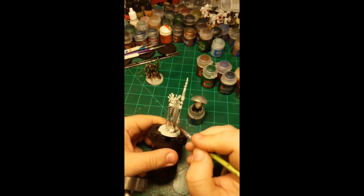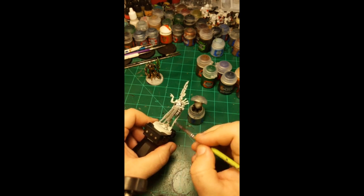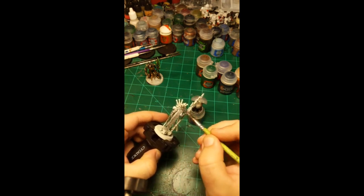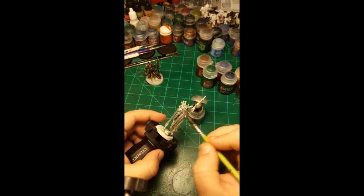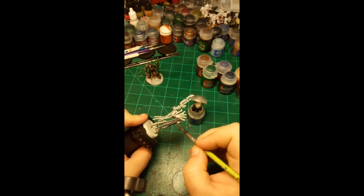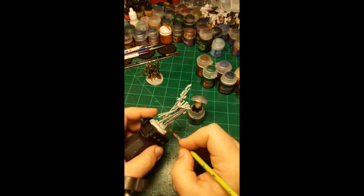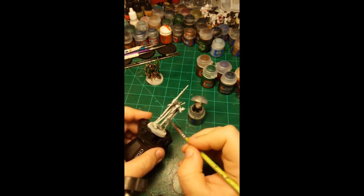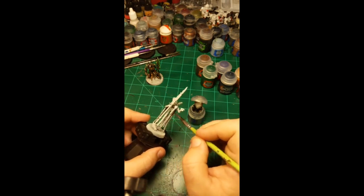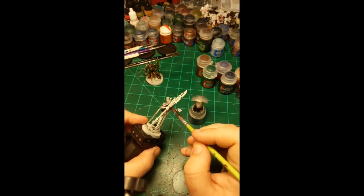Since he's a Necron, there's no reason the undercoat shouldn't be a metallic color. I don't think the Necrons deal too much with leather or animal products — they could have a Necron cow farm somewhere, but my assumption is that almost everything is made of metal, so I'm just going to coat the whole thing with Iron Breaker. I probably should be using Gray Knight Steel, but in this instance I'm using Iron Breaker.